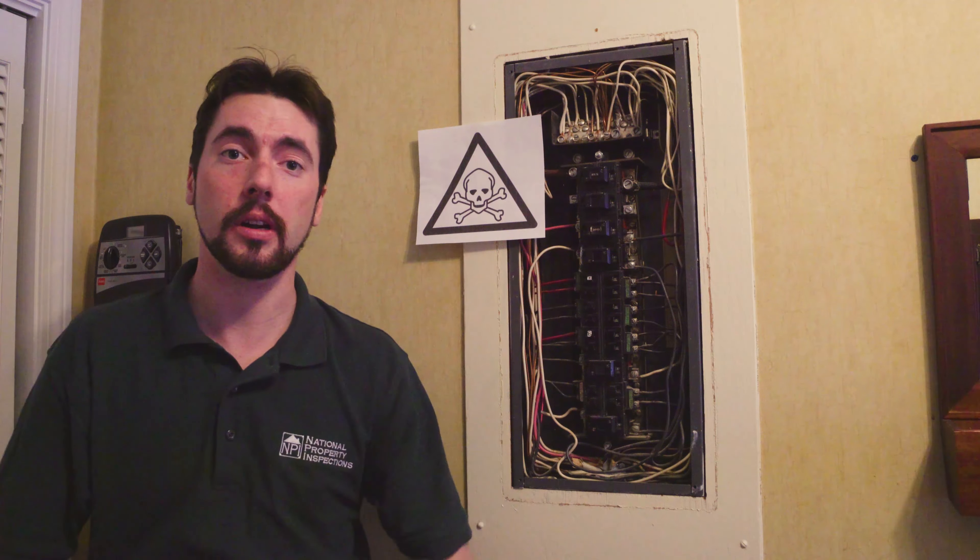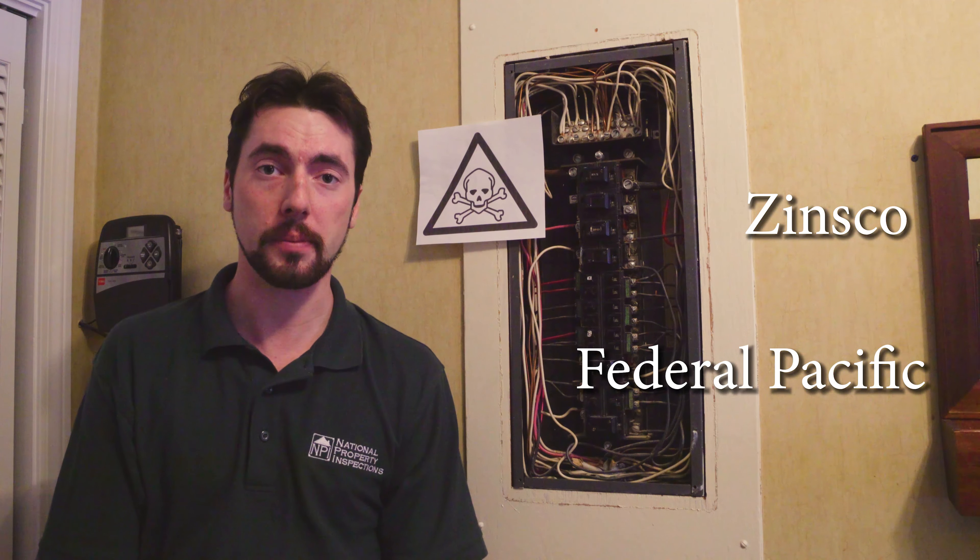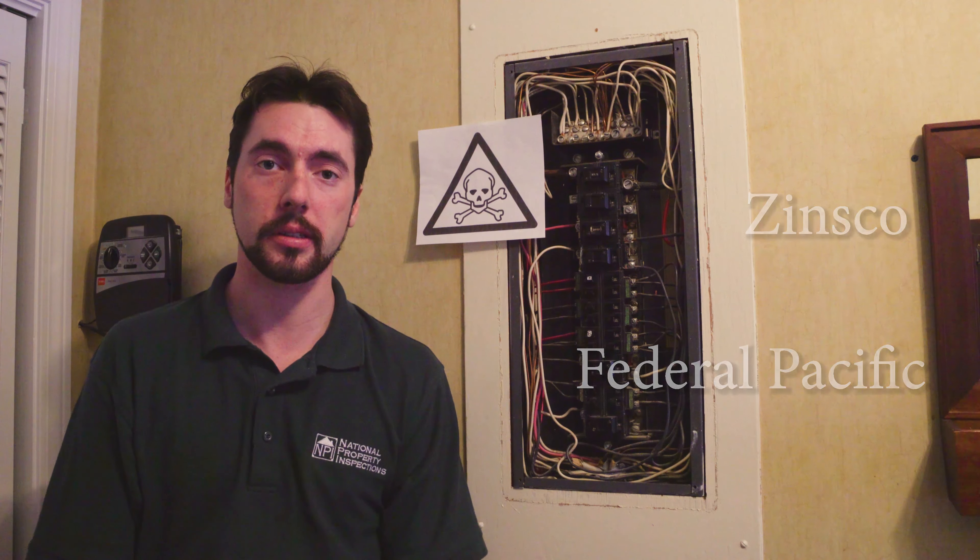Other panels that would be labeled defective are manufactured by Zinsco and Federal Pacific — same category, they have been recalled and discontinued. To clarify: Federal Pacific panels and Zinsco panels have a history of failing to trip. Not good!